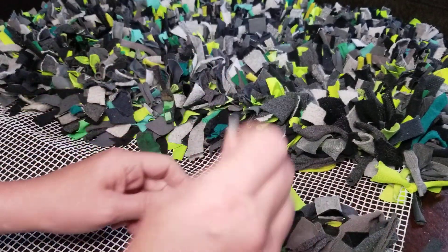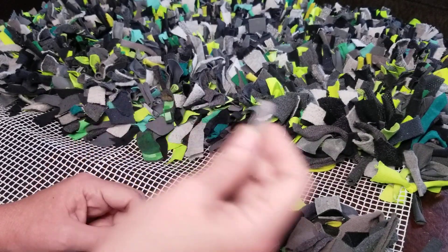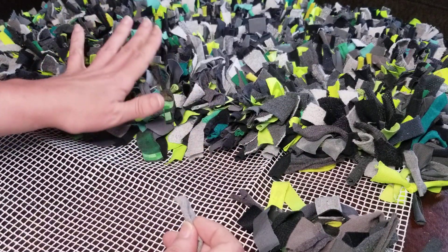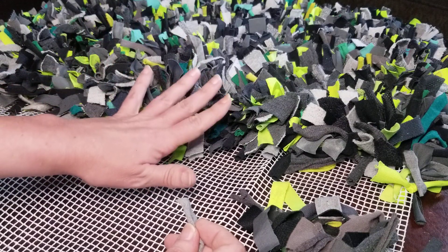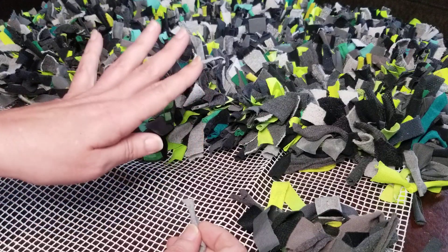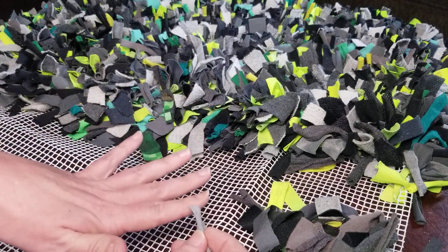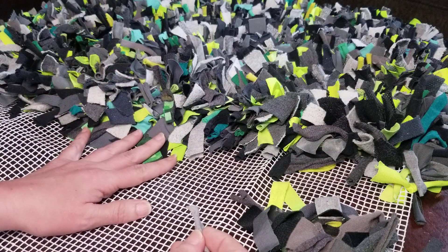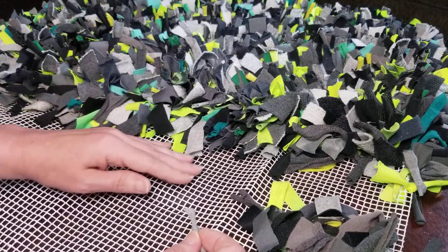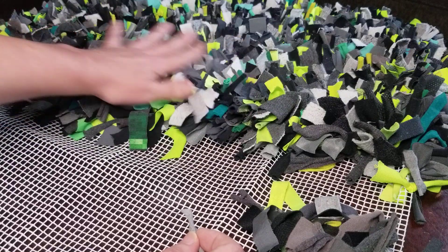It is a very lengthy project, so plan on spending quite a bit of time doing it. Another tip: make sure you cut all of your strips before you get started tying, especially if you're using different colored material. You'll definitely want all those strips cut first — it's better to have more strips than not enough.